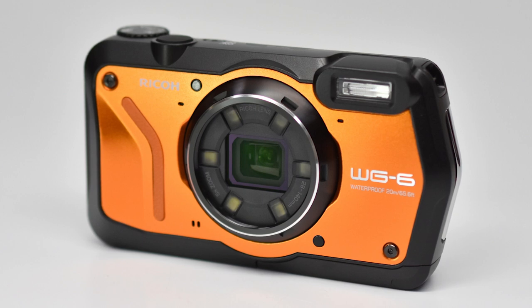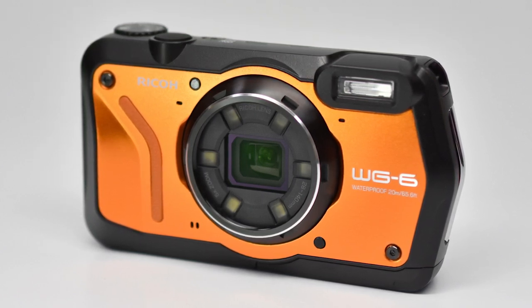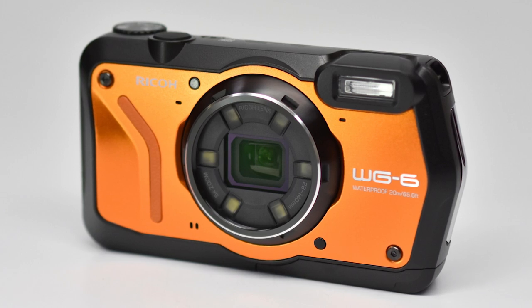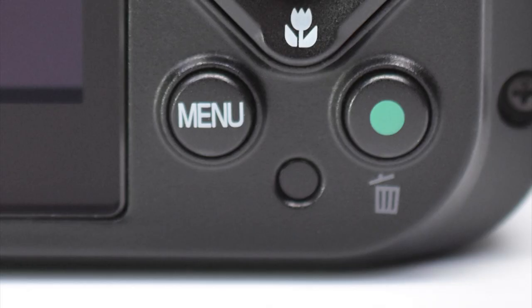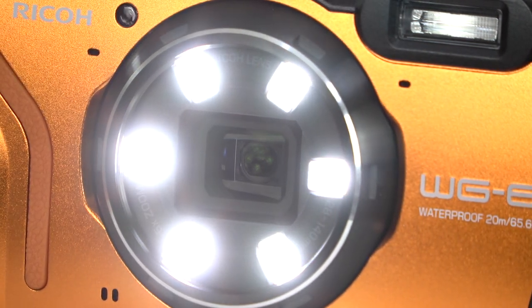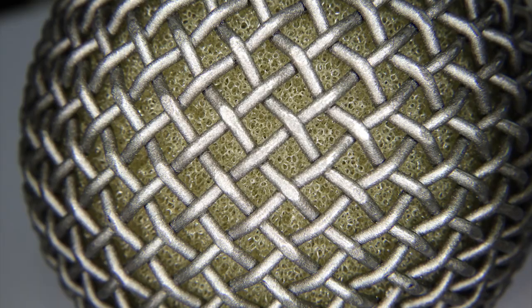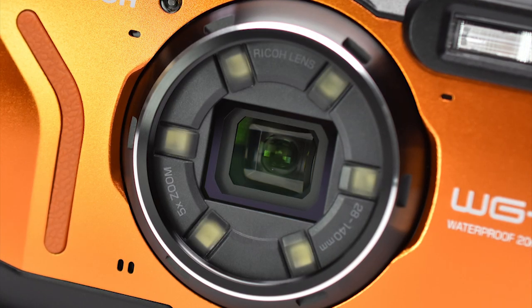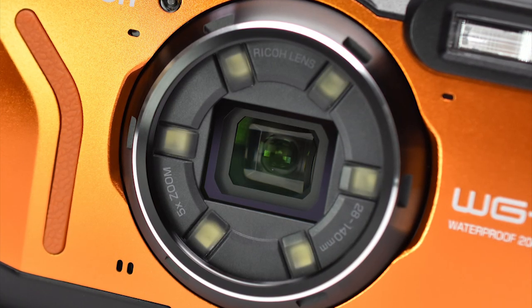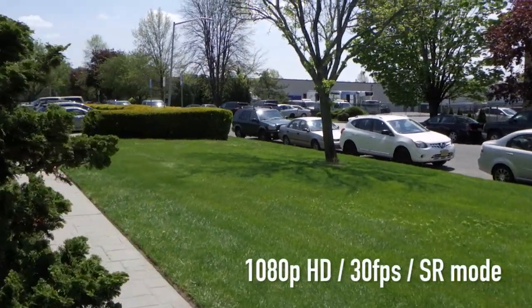On the front of the camera, you have the built-in flash, AF assist light, microphones, speaker, infrared remote sensor — and there's one of these on the back too — and the camera's centerpiece: a 5x optical zoom lens with 6 bright LED lights surrounding it for consistent video lighting and macro photography. While the lens doesn't feature optical stabilization, the camera's digital stabilization system is decent, and with video, it's pretty darn good.